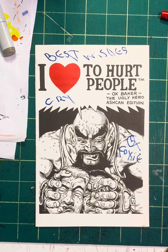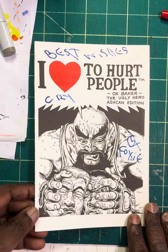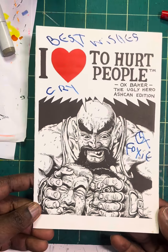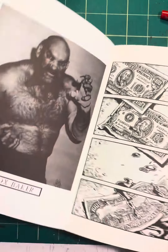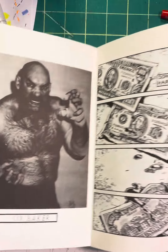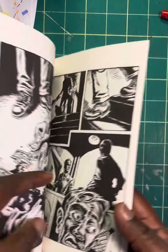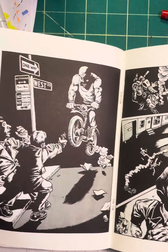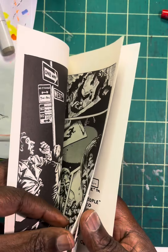I'm looking through, going through my papers for some stuff, because I got to get some stuff together. And I came across this, man. I didn't even know I had this. It's just crazy. Check this out. I'll try to go through it pretty quickly. So it's an ash can — it's Ox Baker. And I think he passed away, unfortunately. And this was an ash can, I guess, for a comic that he was doing.